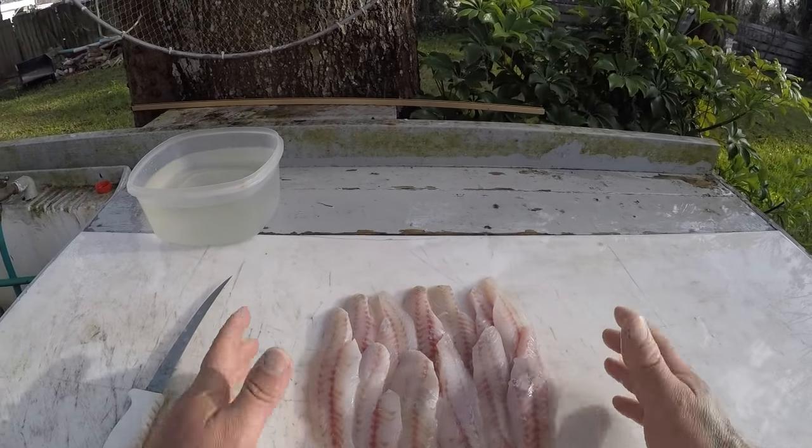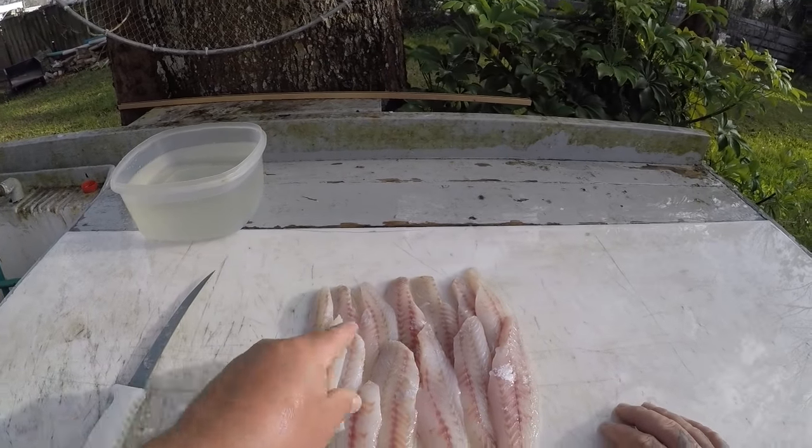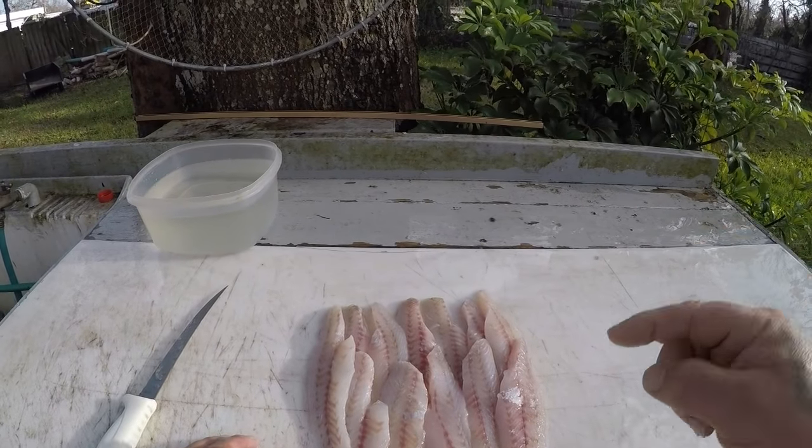I've filleted my fish — here's my finished product. We've got a nice little pile of fresh whiting fillets, all boneless and skinless, ready for the fryer. I'll see you guys in the kitchen.